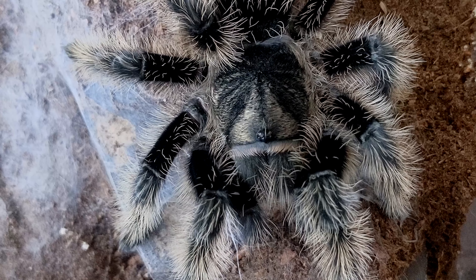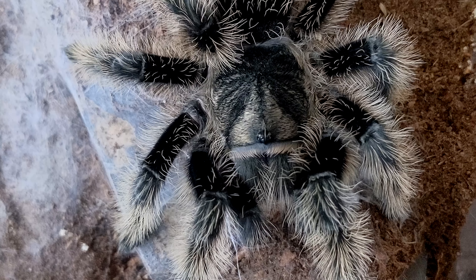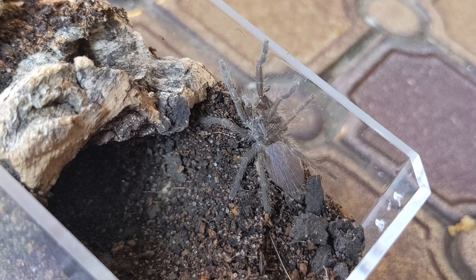Hey, what's up you guys, I'm Tatiana, this is my tiny zoo. In today's video we'll be rehousing some tarantula slings. I have two slings to rehouse today — one being my Brachypelma emilia and the other being my Aphonopelma chalcodes.